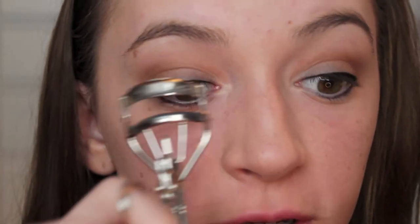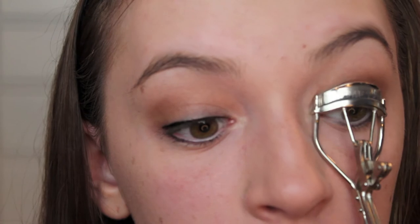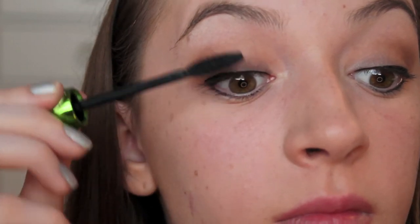For the next step you're just going to want to curl your lashes and apply mascara, so I'm just going to curl my lashes. The first mascara I'm going to apply is my Origins Organic Wear Mascara, and then I'm just going to take my Maybelline The Falsies Mascara.